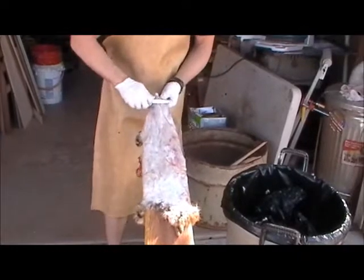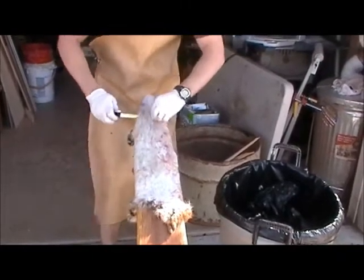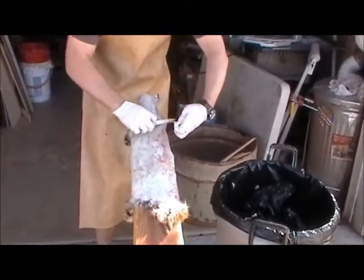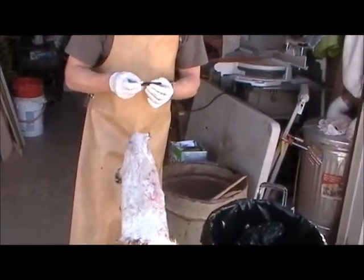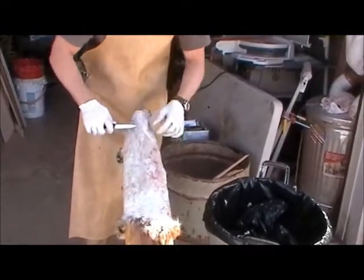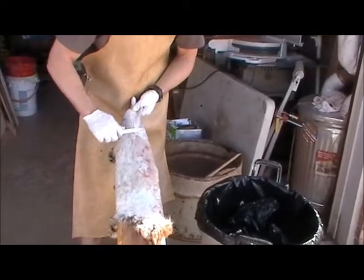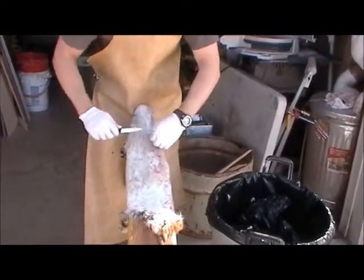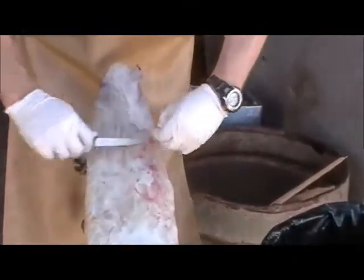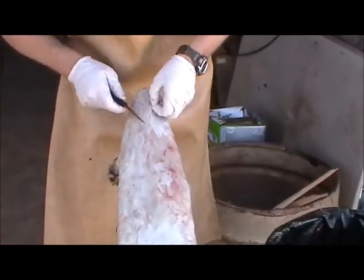I've got the bobcat on the fleshing beam and I'm using my knife carefully to clean it up. This is one of those knives you can get at a trapper's place — the Swiss Army Victorinox. They're about $5 each and super sharp, so be gentle and careful. This is why I suggest skinning out a few coyotes first to practice. If you mess up on a coyote, no big deal. If you mess up on a bobcat, that's a big deal — that's holes you've got to sew up. As you get practice, you learn how hard and how rough you've got to be.